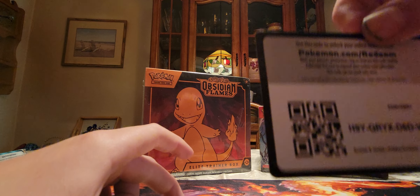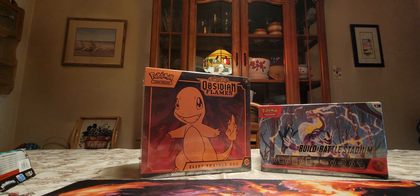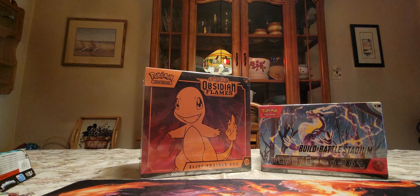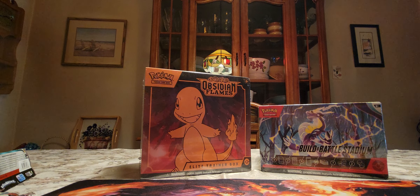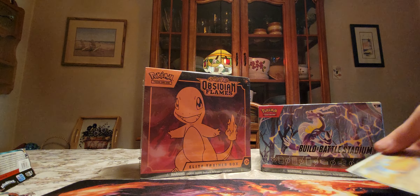And we got this code card for you guys, so you aren't missing out. I'll prove that I'm sleeving the cards up — see? Got the sleeve proof. Got that sleeved up.